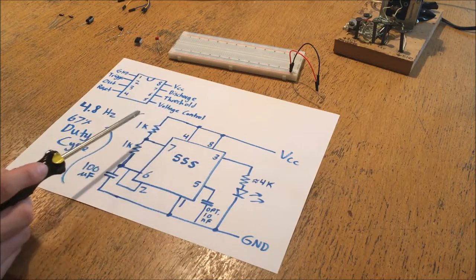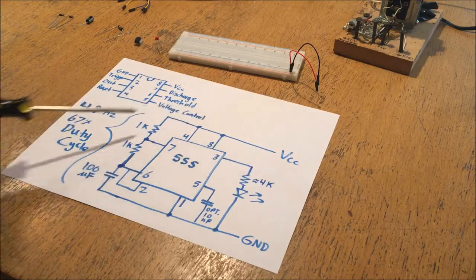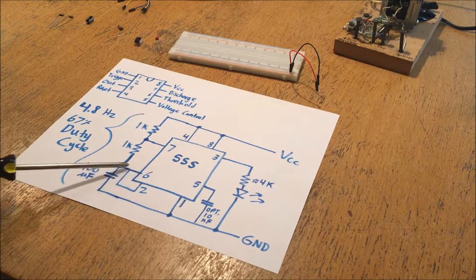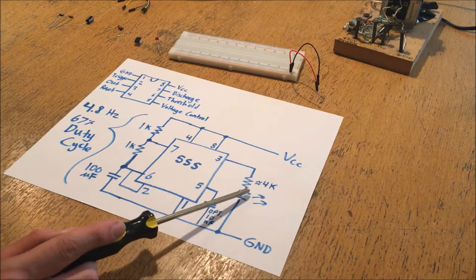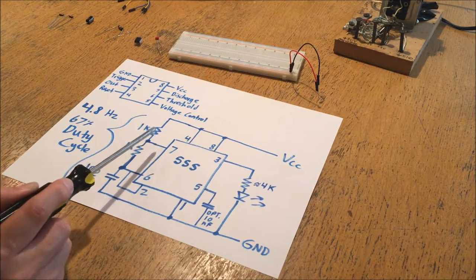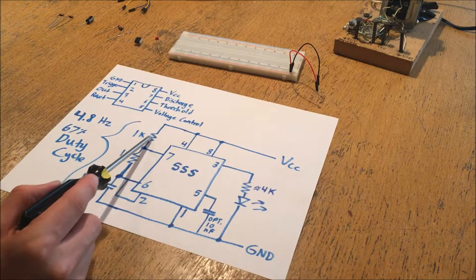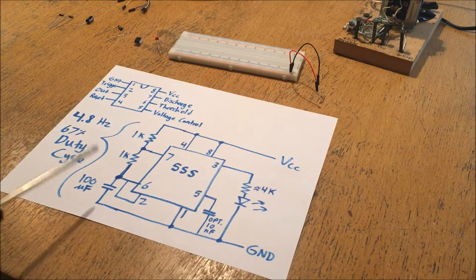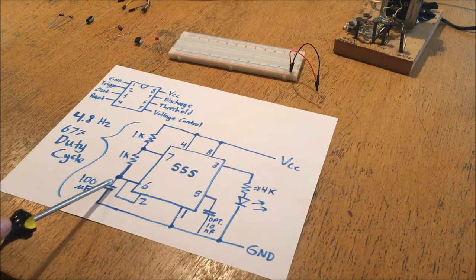The timing system works by essentially charging and discharging a capacitor. When the capacitor starts out discharged, by default these pins are low, meaning the output on pin 3 is going to be high and the light is going to be on. Because the pins are low and pin 3 is set high, pin 7 is set to open meaning it doesn't conduct any current. So voltage from the high side flows first through one resistor and then through the other resistor until it reaches the capacitor and starts charging it.